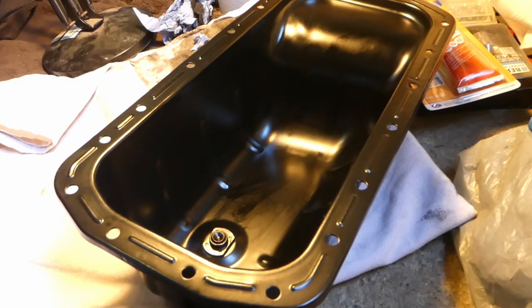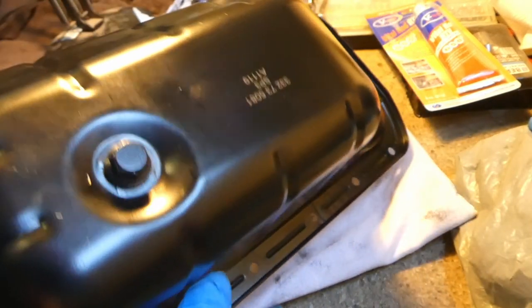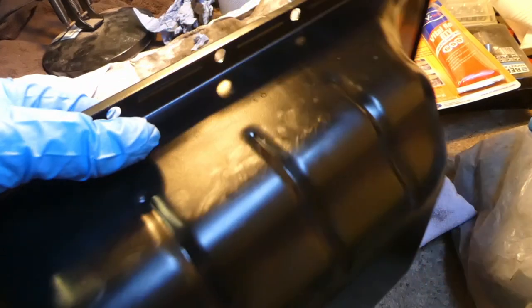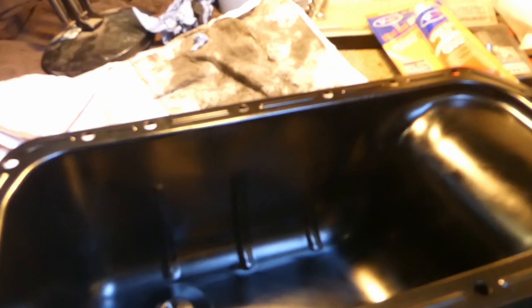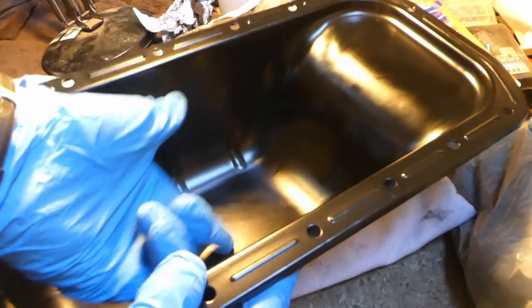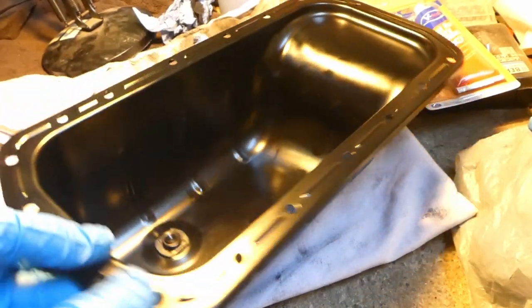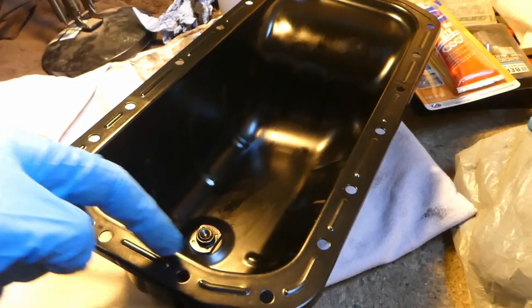Here is the new sump. The bolt at the bottom is slightly different than the original one, but otherwise it's pretty much the same. That bolt there is raised, so it's not really recessed - there will still be some oil once it's drained. Next thing is really to apply silicone from the inside - I'll apply a fairly thick bead from the inside.